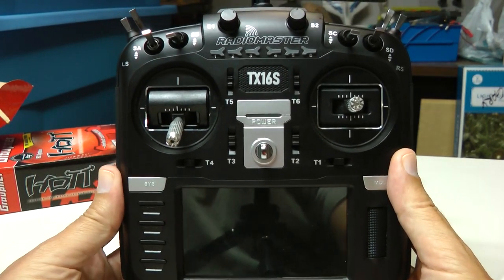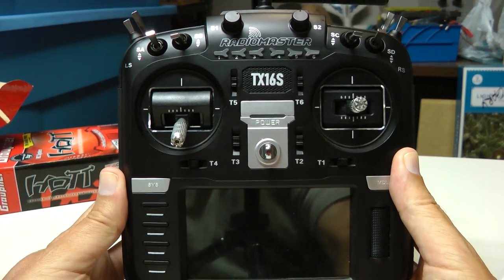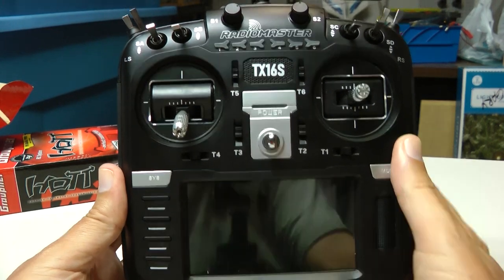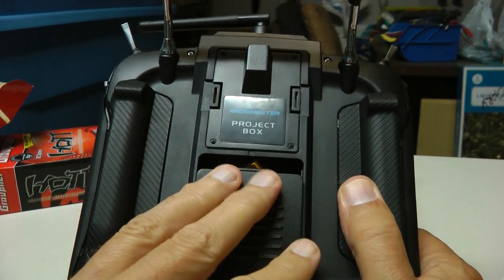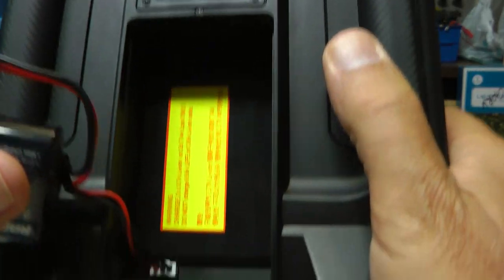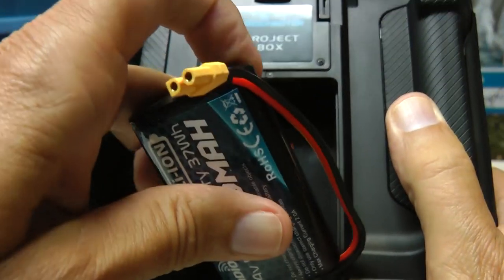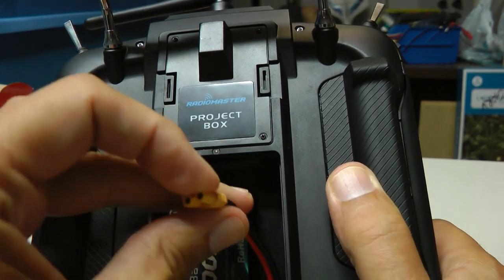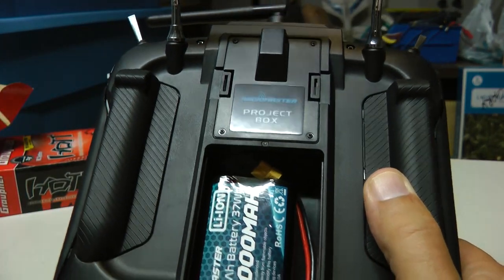It's going to cost you another $20 or so to get this radio actually working, because it does not come with a battery — you have to put your own battery in it. On average they're somewhere around $20, and it takes a 2S battery. It uses a standard 2S charging port or balance port connector, so it's easy — nothing unique about that. This one comes with a cable so you can charge it outside of the transmitter on your standard field charger.